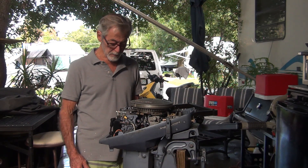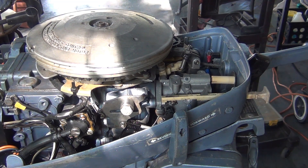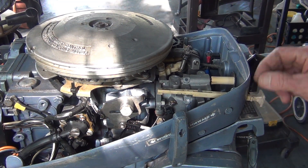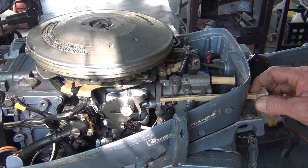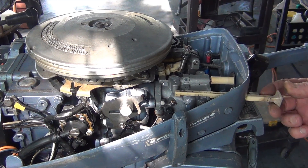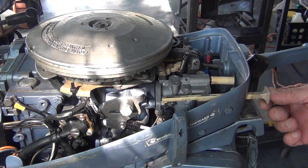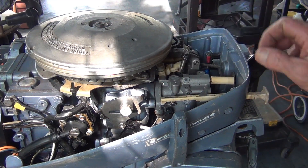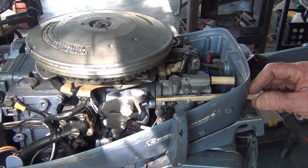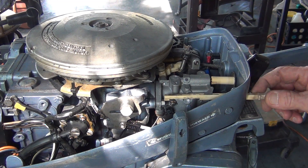Let's fire this puppy up. The other thing that's bugging me is this choke lever - it's missing the guide, or it's too long. You pull it out and it's pretty good, but it shouldn't be like that. And when you push it in, it's hitting. I've got a shorter one, but I still think it needs a guide.